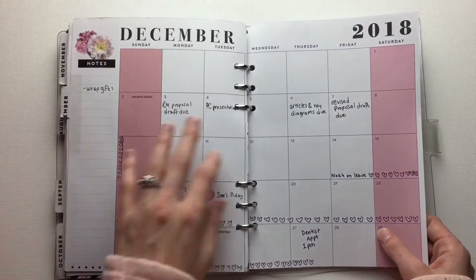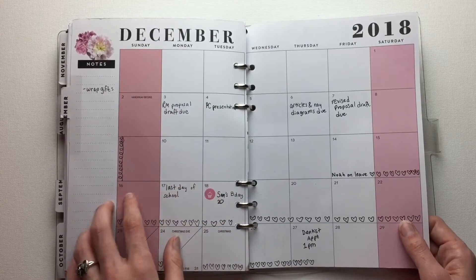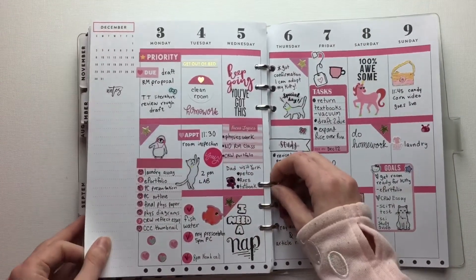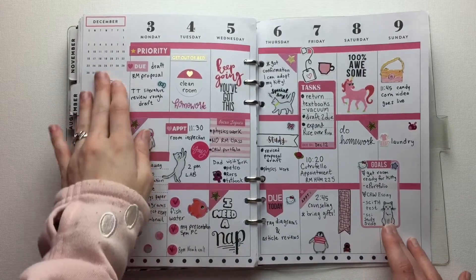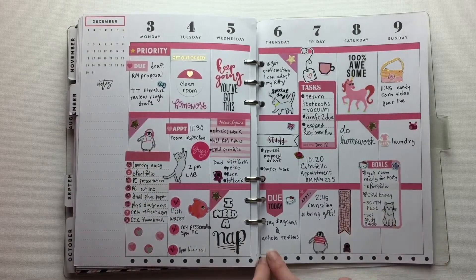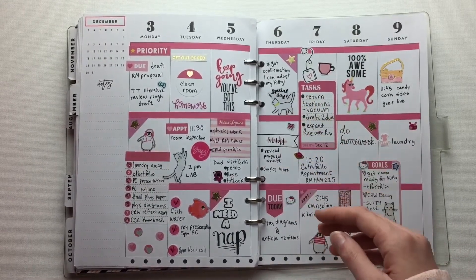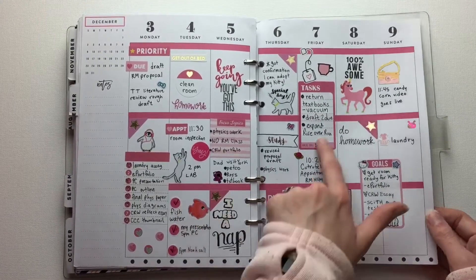Next, I just did some really bare bones — when are my very important things due, when are people having birthdays, and when my boyfriend is on leave, which he just left. I didn't have any washi to mark it so I just marked it with hearts. And then I did a week of pink. I had all of these things to do for my finals. 'I need a nap' with some lettering. Putting little kittens everywhere. And this is the day I was dancing around the apartment because I was so excited that the rescue that had Louis said that I could adopt her. And that was like the best day ever.